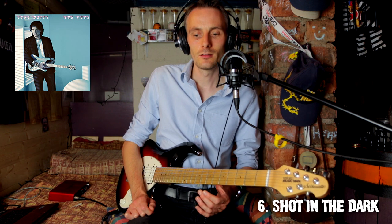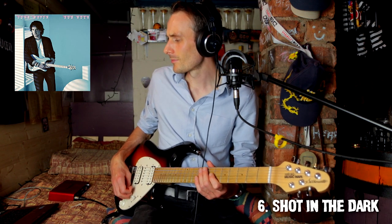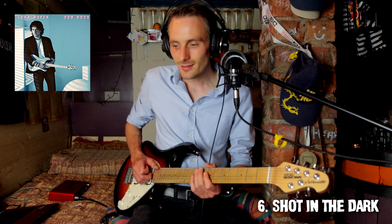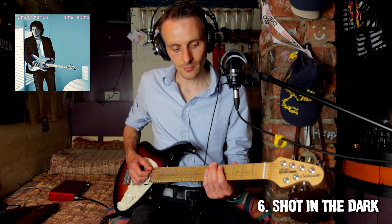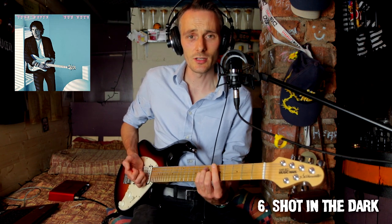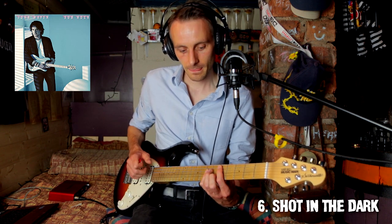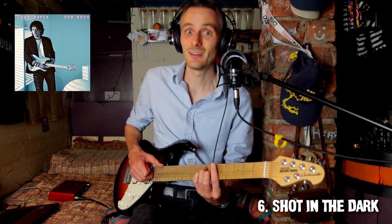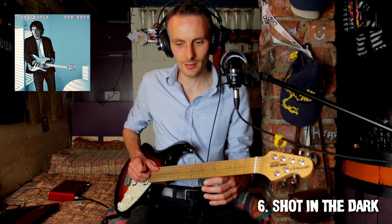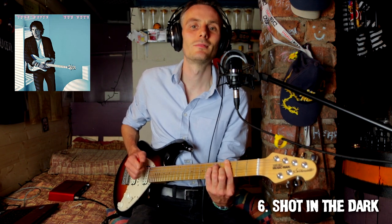Next: Shot in the Dark. We're in D. He's using slightly different inversions, or the bass line's doing something else to make it sound more descending. But that's essentially D, E minor, D, E minor, D, A. Then G, G, A, B minor — so that would be a four, five, six progression.